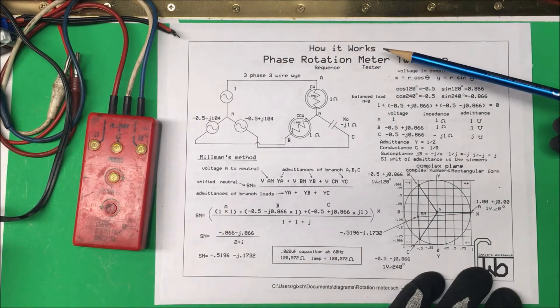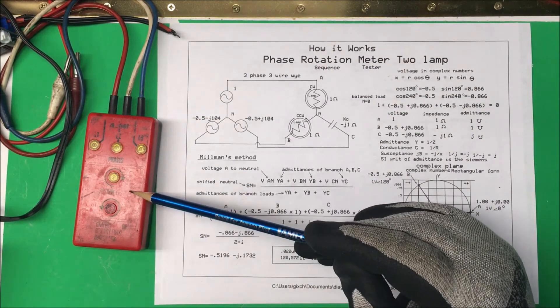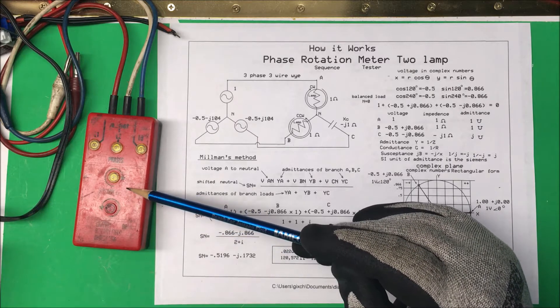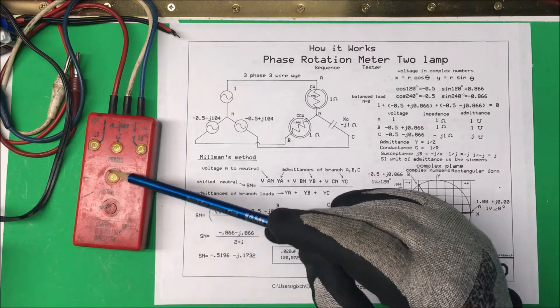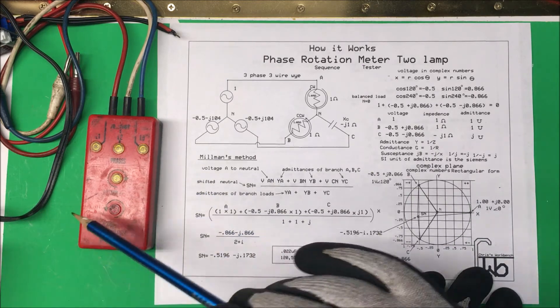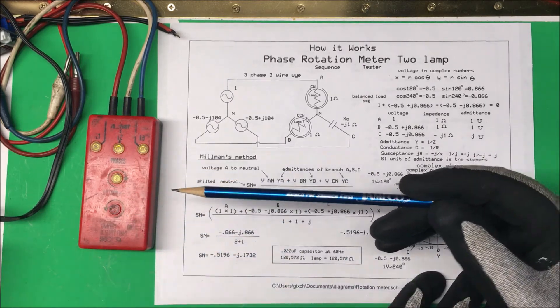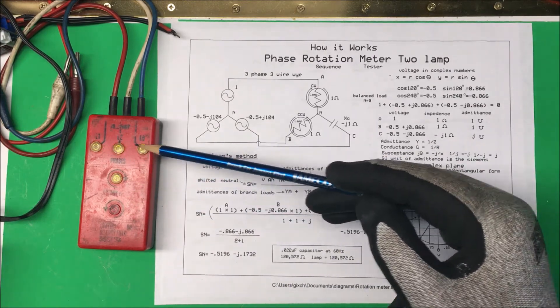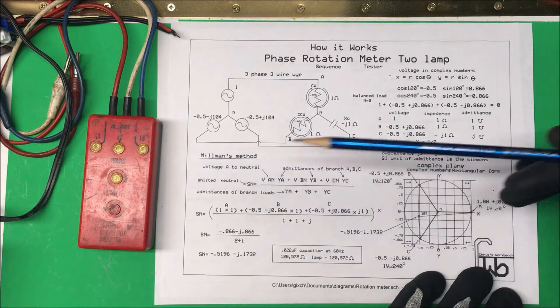Let's take a look at a phase rotation meter. Here's one over here and this one happens to be a two-lamp unit. Some of these have a mechanical armature that rotates around to show you the rotation, but in these they just have two lights that light up to tell you the rotation. These three lights are just to tell you that there's a voltage on those phases.